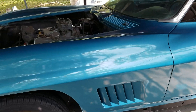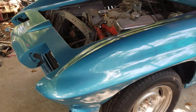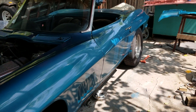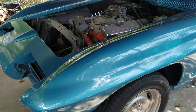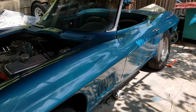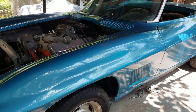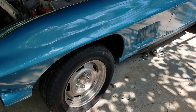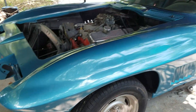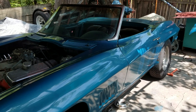I've waited 40 plus years to see a blue '67 Corvette sitting in my driveway, and I'm real happy that we're at this point. It's been a real good Corvette summer so far. Hopefully I can finish it, or at least make it run and drive, before the summer is over. Thanks for watching.